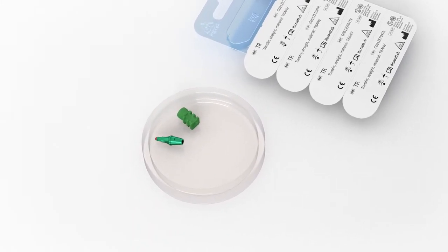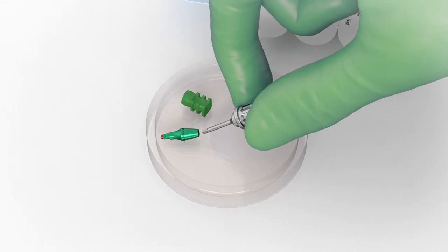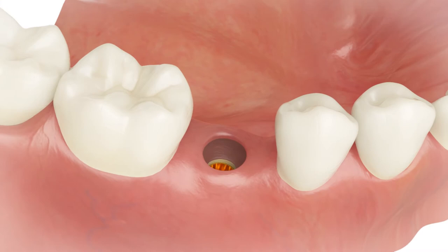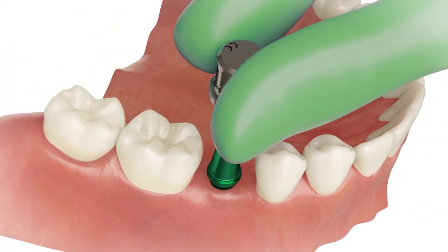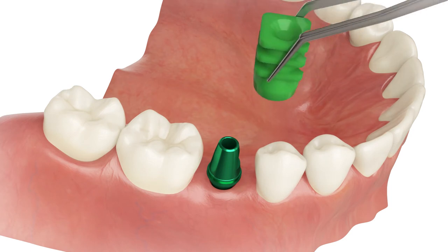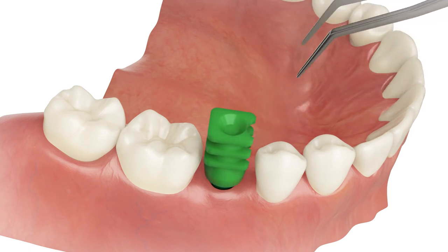Place the screwdriver to the transfer's hex. Manually insert to the implant. Put the transfer cap on the transfer.